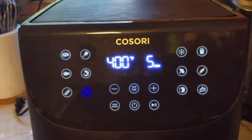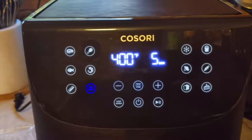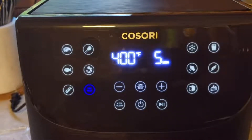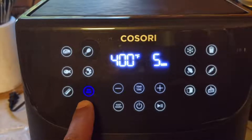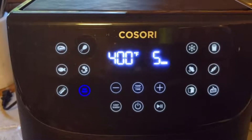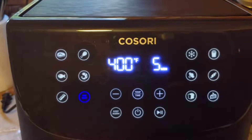Alright guys, I got it set up on my counter here. Take a closer look. In the menu it suggests we should preheat it first before using, so that's what I'm doing now. What I like about it — they have a little button right here that says preheat. It's gonna take about five minutes to preheat, and then you can get to cooking.